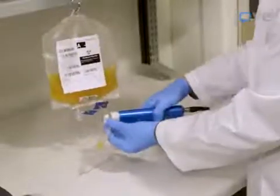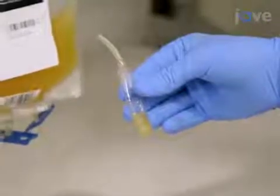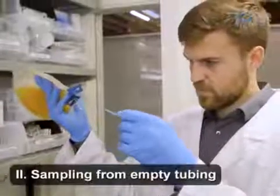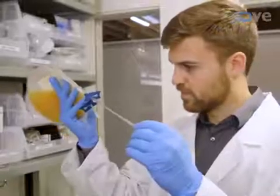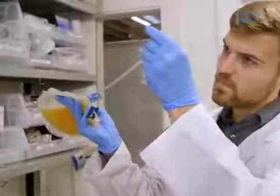Disconnect the pouch from the bag by heat sealing the connecting tubing with a tube sealer. When sampling from empty tubing, verify that the platelet bag tubing has been stored empty and that the tubing block is still in place. Visually inspect the tubing.